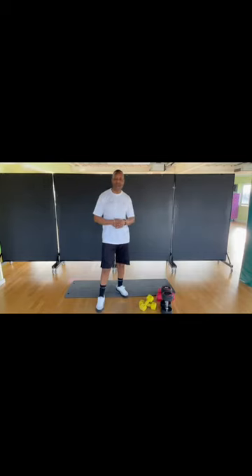Hi and welcome to another workout with yourself. Gus from Axadar Forever. Today we're going to do a whole body workout. What you're going to need is a set of different dumbbells and a mat.